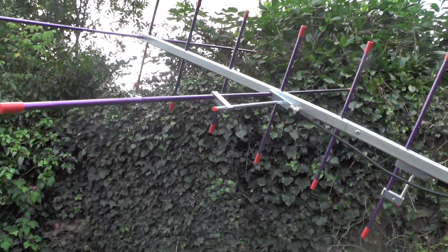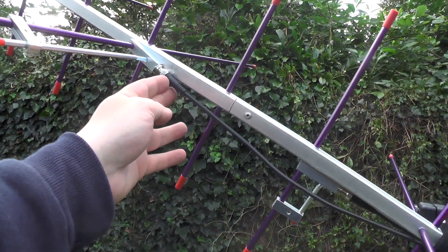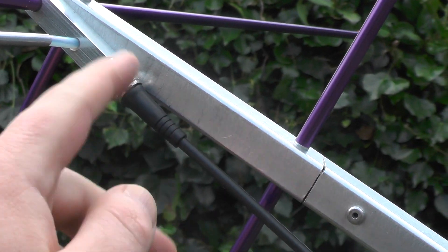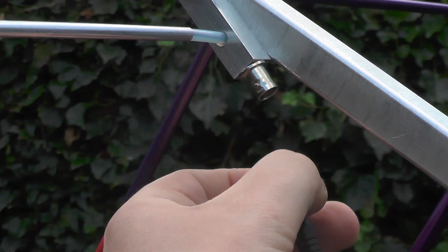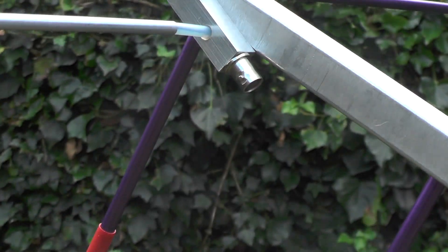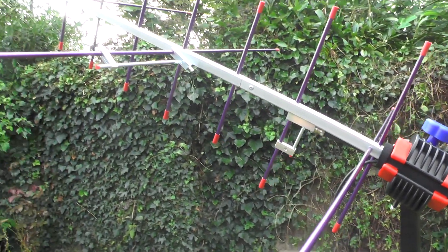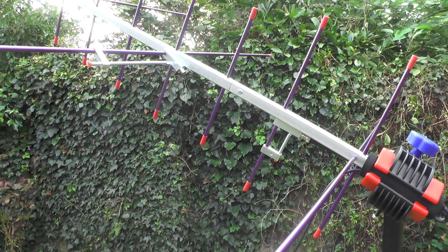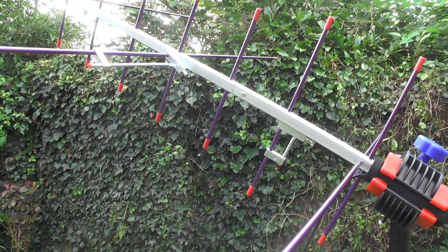These are the 2 metre parts. But over time the cable does tend to go wrong, or have some problems where you can't make contact or they go weaker. But you can always pull this down, unscrew that, and use your own cable for 2 metres. And if you need to use it on 70 centimetres, use the cable on 70 centimetres. I have seen a lot of YouTube videos with a Comet diplexer on there, to use the two antenna frequencies on one radio.